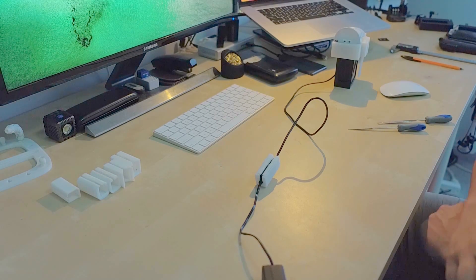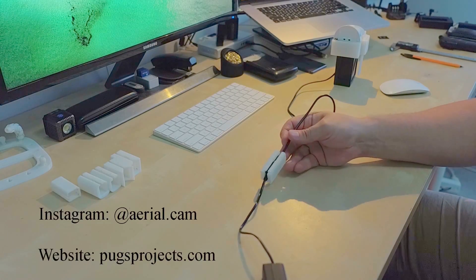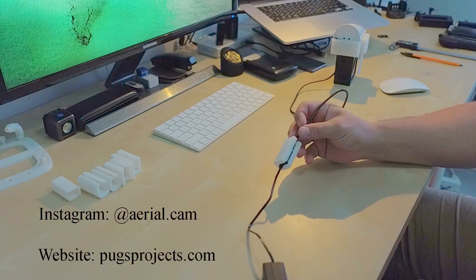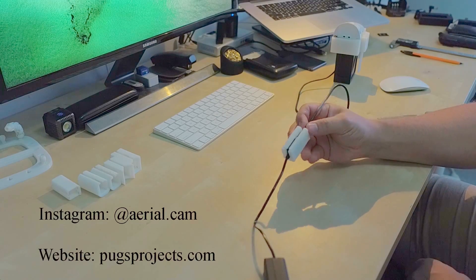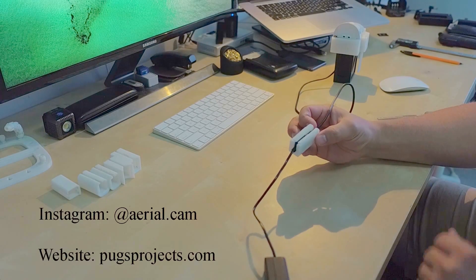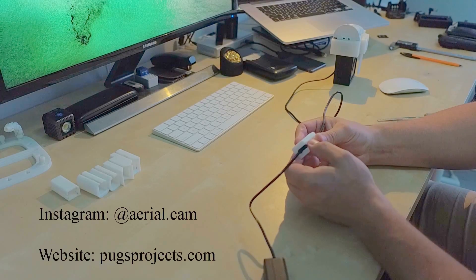Anyway, thanks for watching. If you would like to buy one of these, they're available on my website. Follow me on Instagram for more aerial photos and also some 3D designs and prints and all that kind of stuff. If you're interested, check it out.